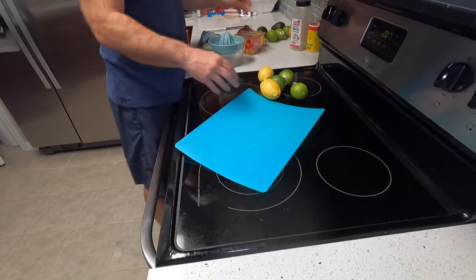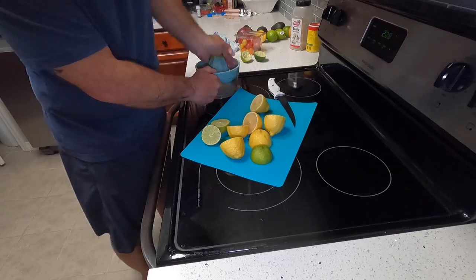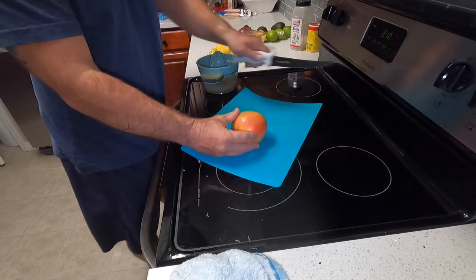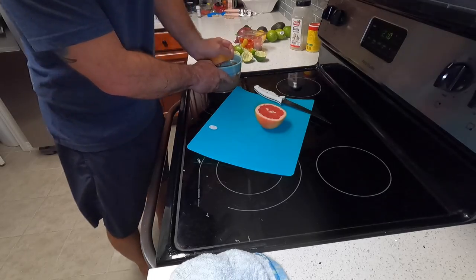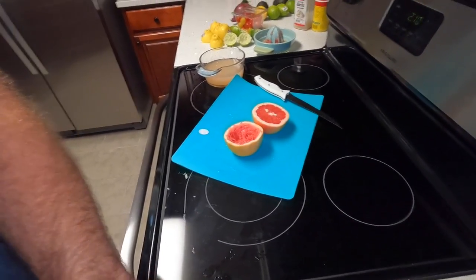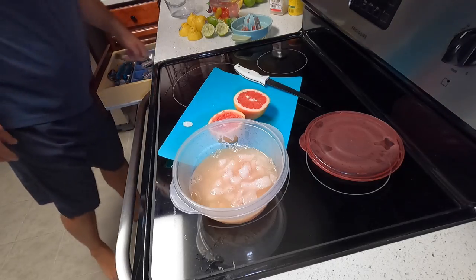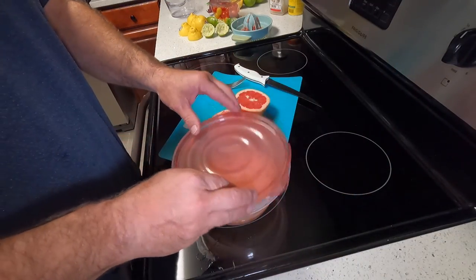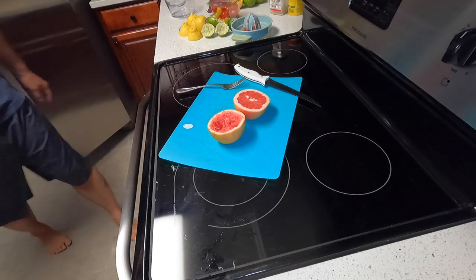Start out with three lemons and three limes, squeeze them in here - see how much juice we got. And then we're going to do half of a grapefruit to give it a little bit of unique flavor to this ceviche. So we're going to get our fish out and take this juice, pour it in, and make sure all the fish is covered. We're going to put that in the fridge and let it sit for at least three to four hours.